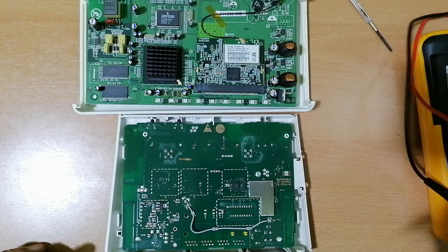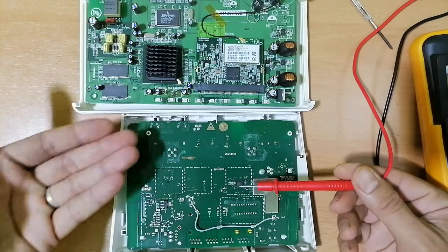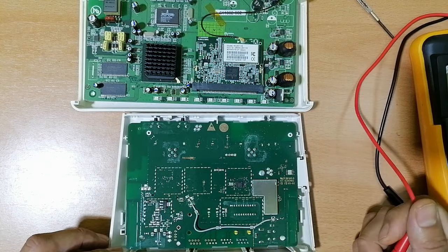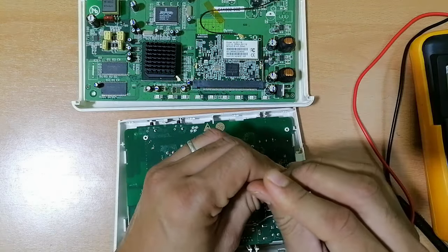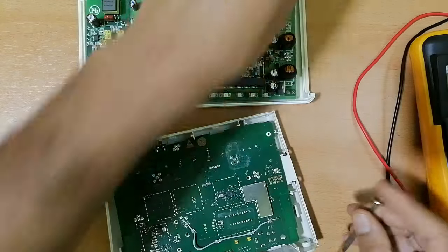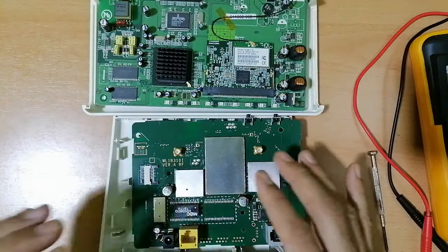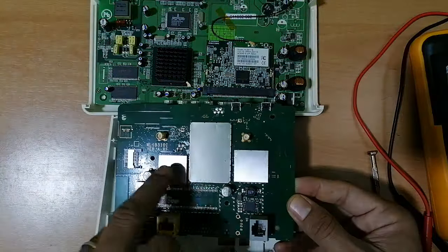We have the second motherboard as you can see over here, but the components are on the back of this motherboard. We can see an IC, a regulator, antenna, etc. I should remove this screw to access the components on the other side. So we have the motherboard here. This is basically an improved router where we have integrated circuits — it's exactly like a cell phone.